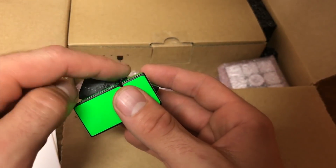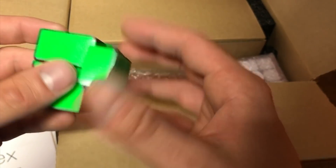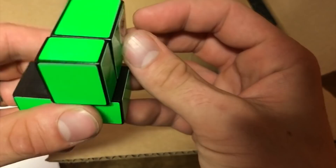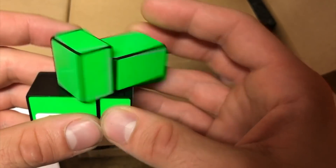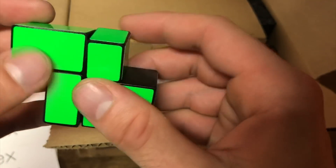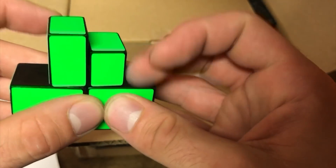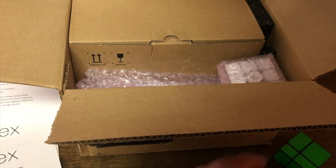You can see the extensions right there. Let's scramble this up — and I solved it, I was trying to scramble it! Awesome, this is really great. This is like a cuber's version of a fidget spinner.